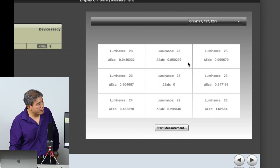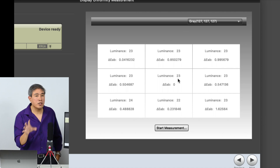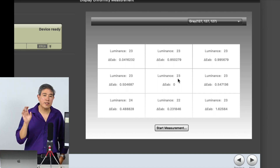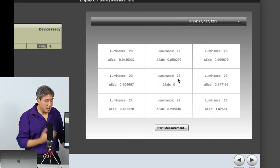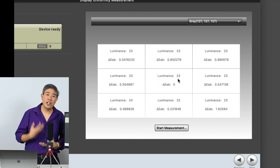This tells us the gray delta E value between the different points. Even though we're seeing luminance as a fixed number — for example, 23 or 22 — when the device is measuring, it's doing much more precise measurement with many more decimal points.